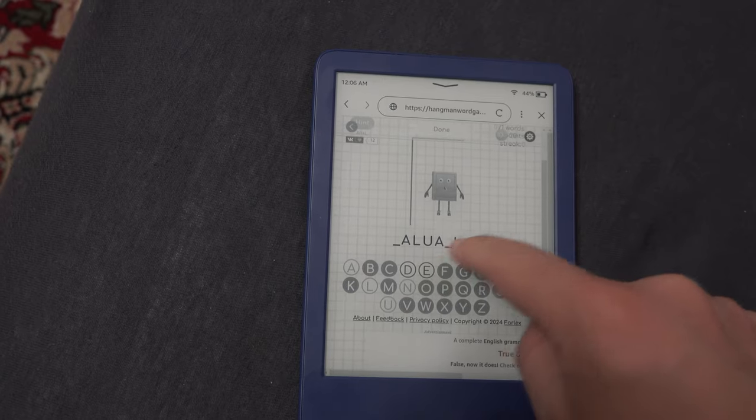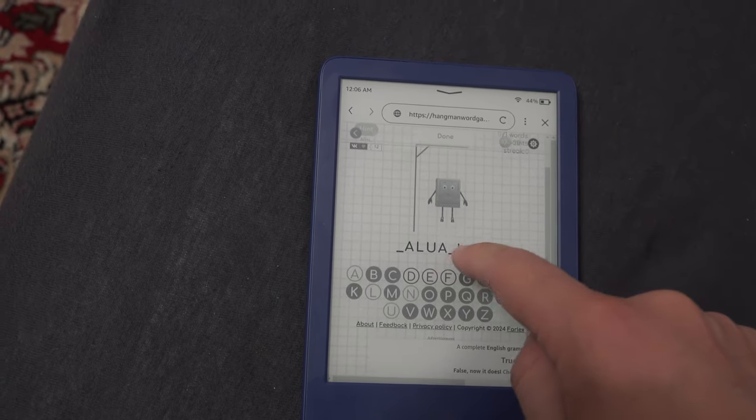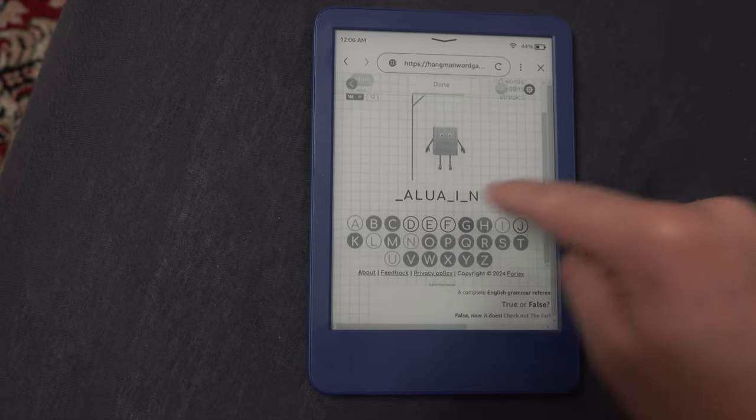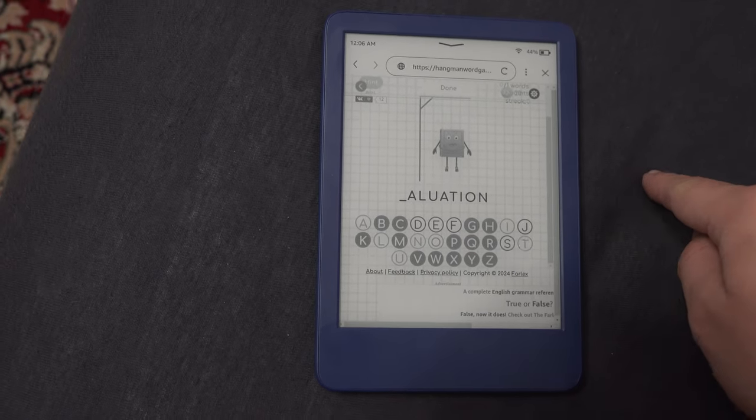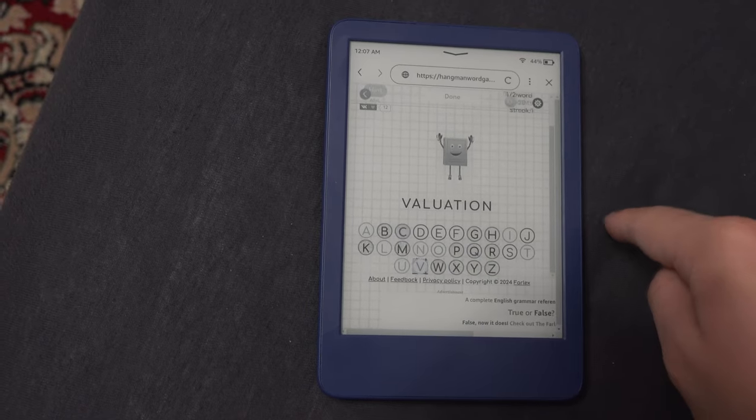Also, since they are web browser games, you can only play them as long as you have an internet connection. All in all, gaming on the Kindle is a very underwhelming experience. You can do it, but I wouldn't advise it.